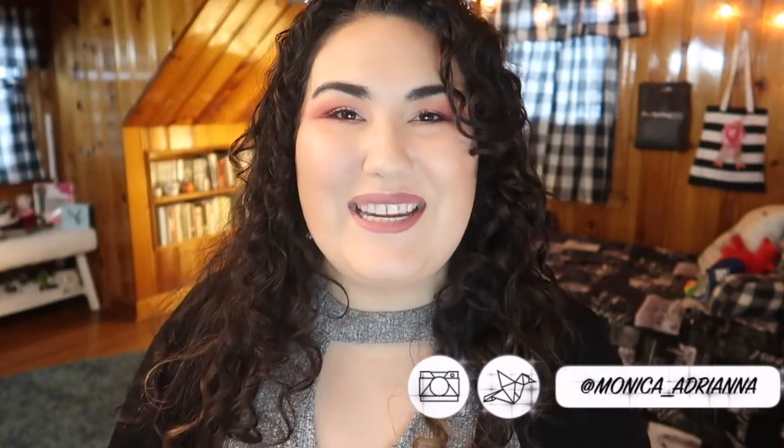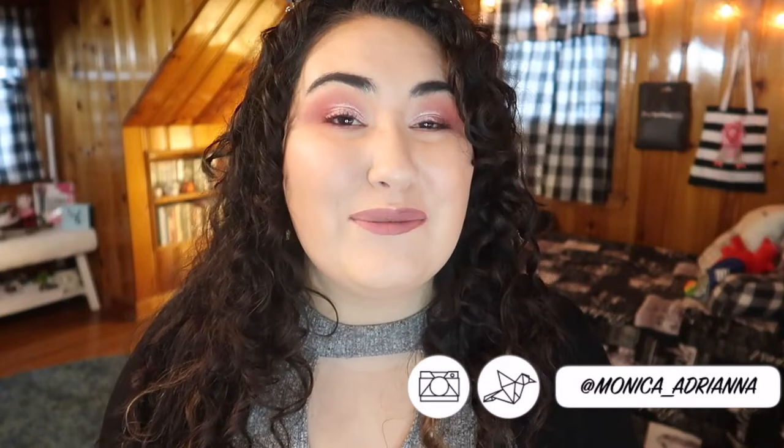Hi guys, welcome back to my channel, or if you're new, welcome! My name is Monica and today I'm really excited to introduce my next seasonal project pan. I will be doing a 'Finish 8 by Easter.' Easter is April 21st — I had to Google it. Before we jump in, don't forget to give a thumbs up if you like these seasonal project pans, and consider subscribing so you're notified whenever I post a new video every Monday through Friday.